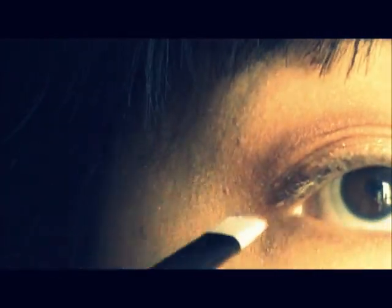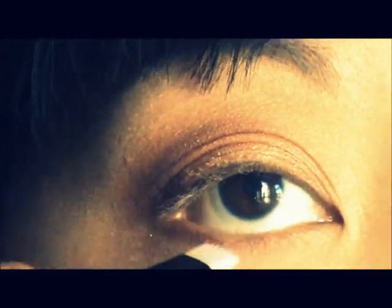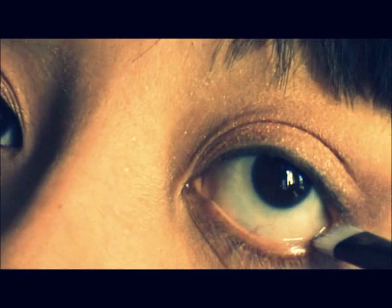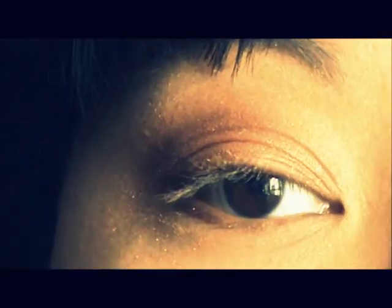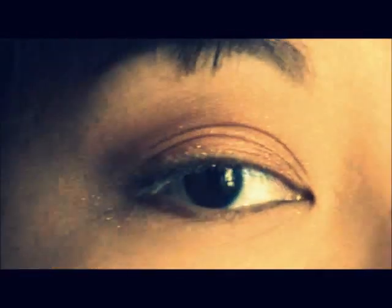Now with a flat brush I'm applying a little bit of that Stormy Weather on the lower lash line as well on the outer part. Making sure that Stormy Weather was blended out well on the top lid, and taking out some of that fallout.